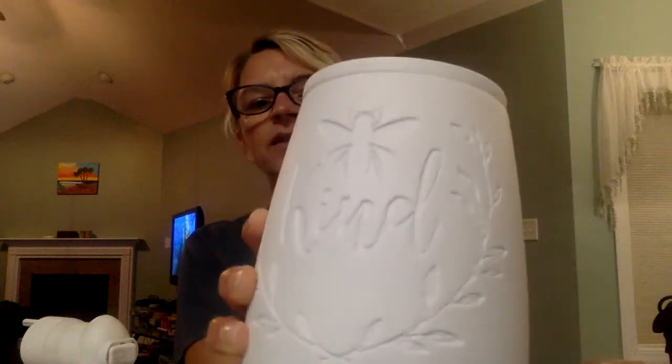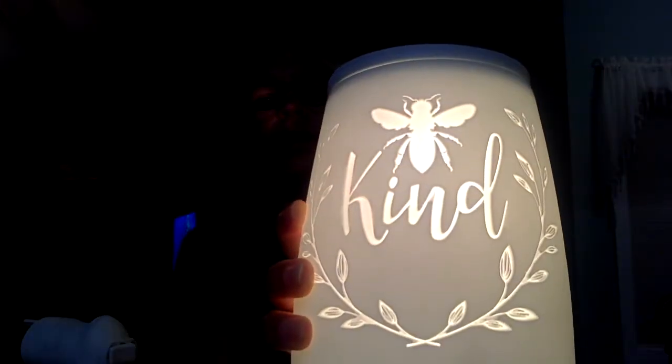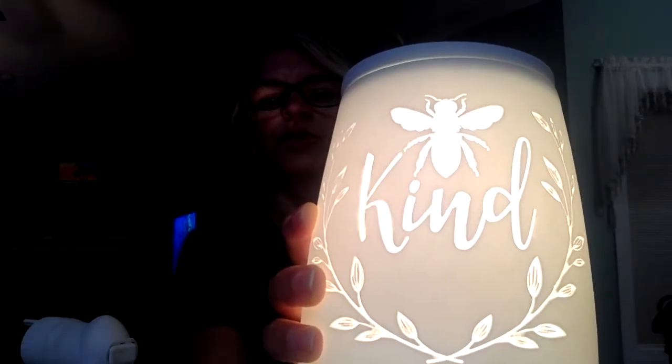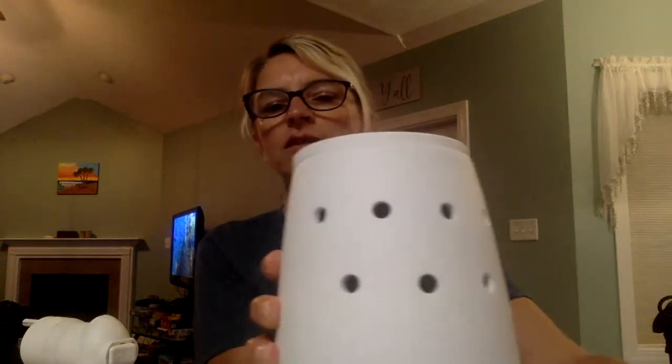We have a lot of different sizes and styles. This is one that actually glows — you can see it's got a little 'be kind' decoration on there, and when I turn it on it glows. It's super cute, and there are holes on the back so it gives the ambience of a candle even though it's a warmer.